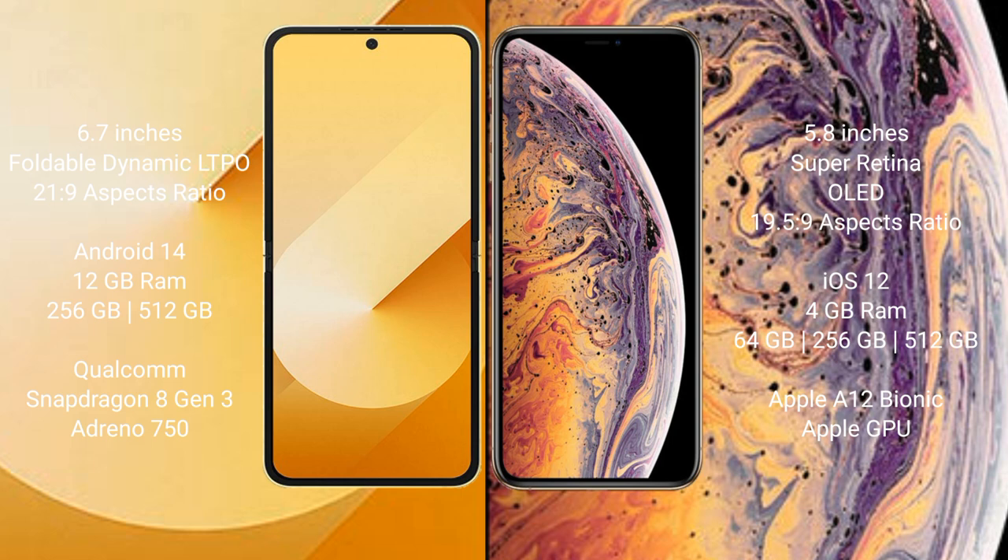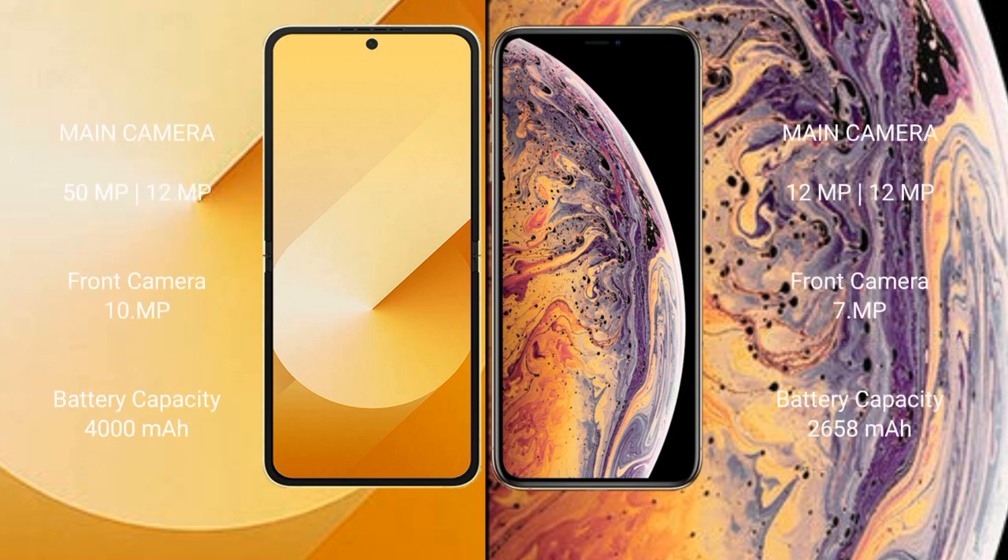iPhone XS comes with 4GB RAM and 64GB, 256GB, or 512GB internal storage, powered by the Apple A12 Bionic processor with Apple's integrated GPU.